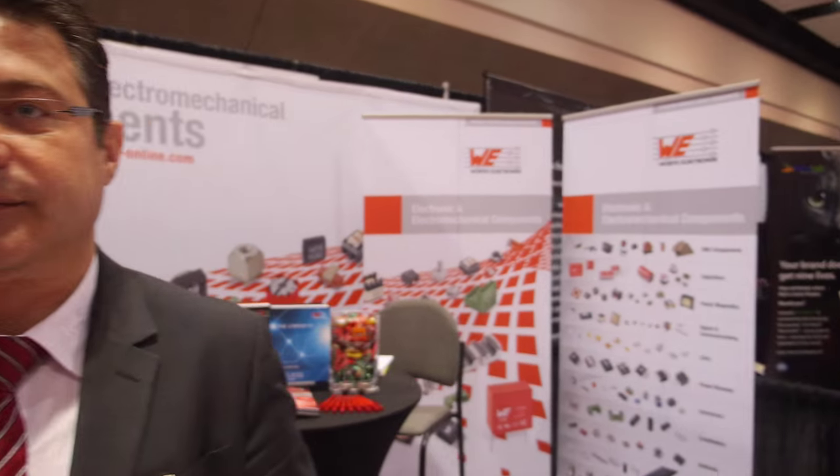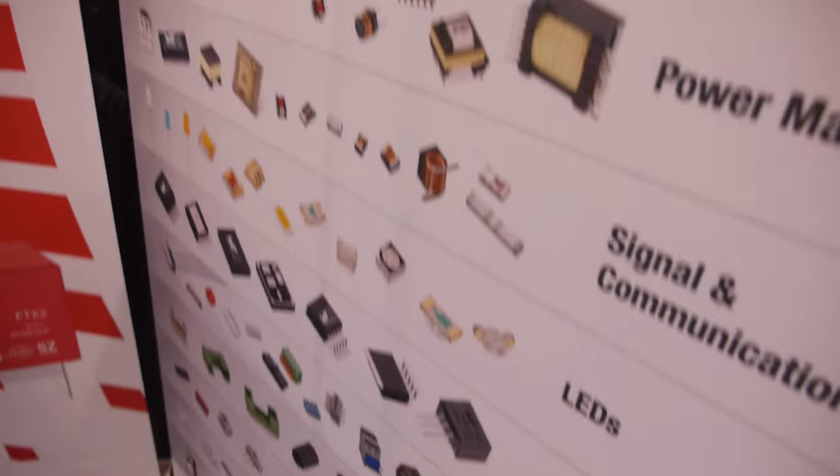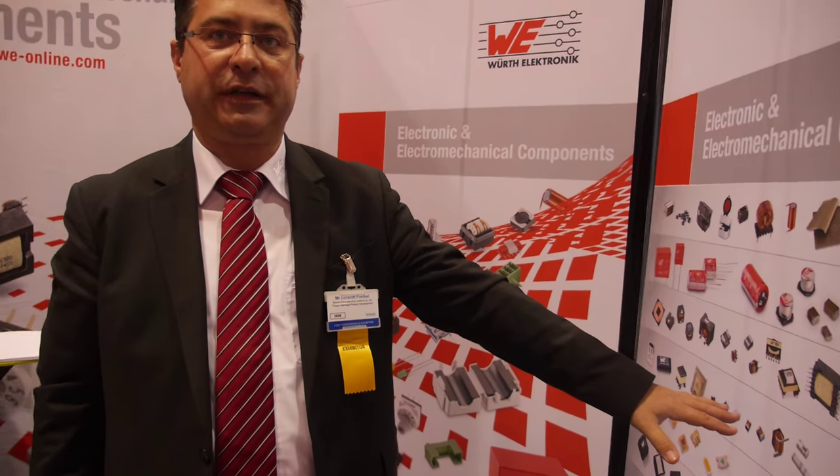So what does your company sell? We manufacture inductors, ferrites, capacitors, transformers, and even multi-layer chip antennas. This is our portfolio in passive components.